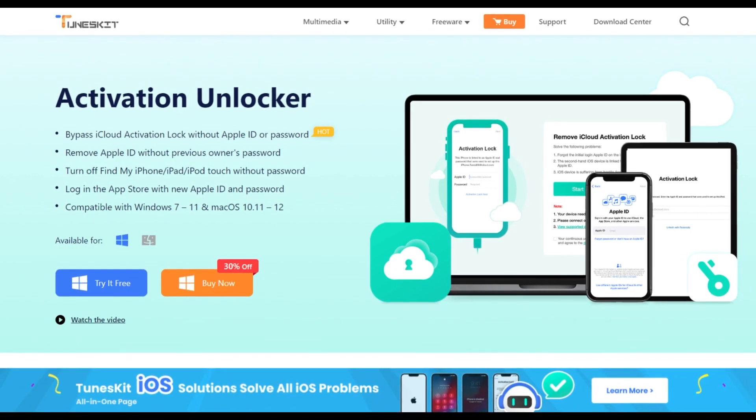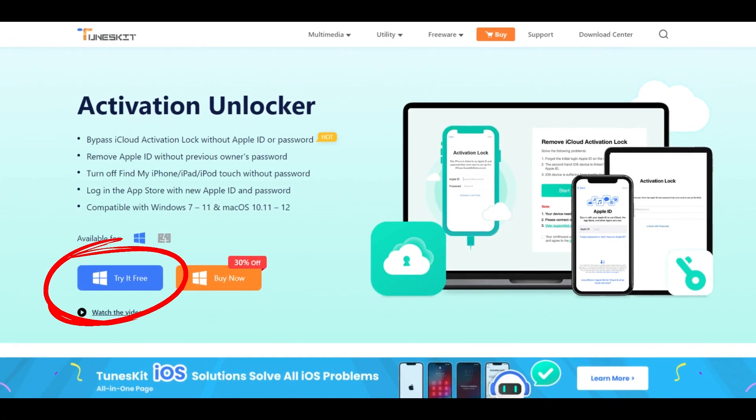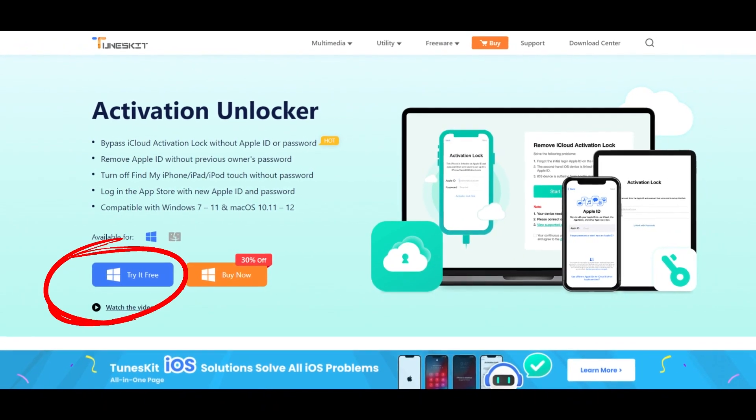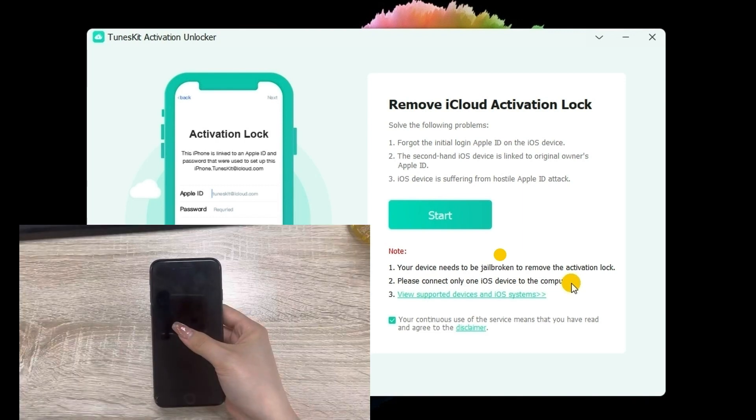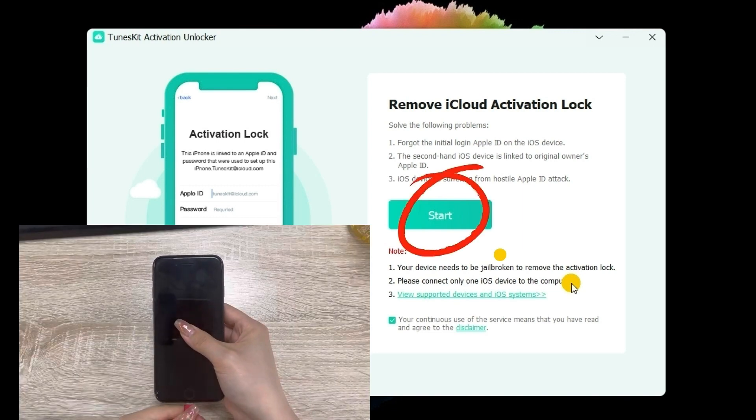To begin with, download and install TunesKit Activation Unlocker from TunesKit official website. Then, connect your activation locked iPhone to the computer and launch TunesKit Activation Unlocker. Click on the Start button.